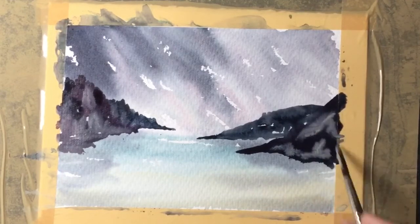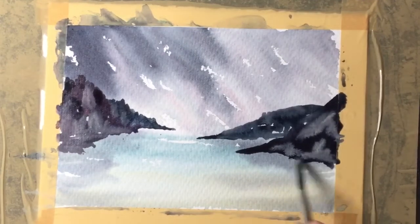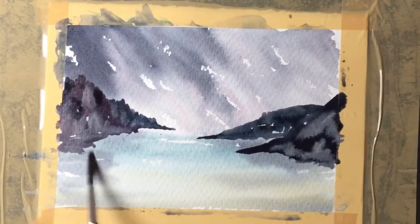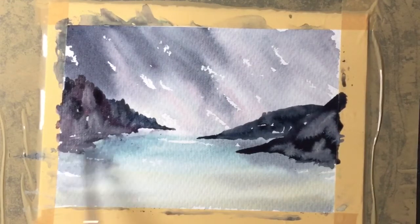There goes the cream again, just dropped in wet into wet — let it run, it will brighten and soften and move around and create its own area. Leave it once you put it on.